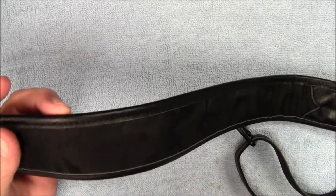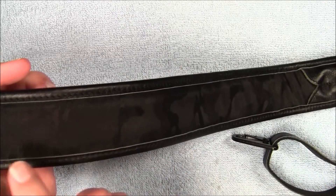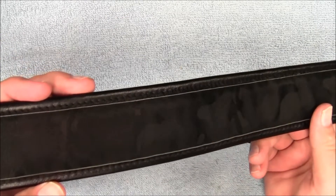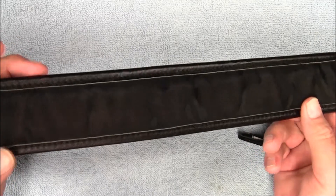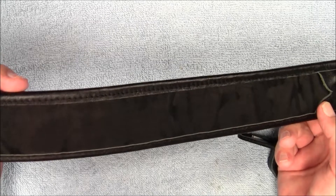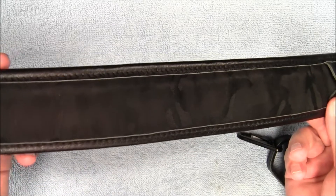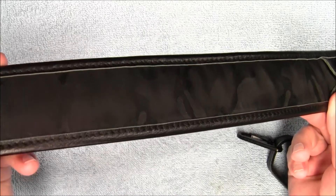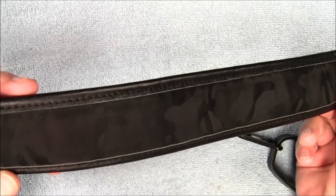One thing I noticed when the light hit it just right — this strip along the padding has a ghost pattern camouflage. Like cars that have ghost flames in the paint job, this one has camouflage ghosted into the fabric. I can see it a little bit through the viewfinder. Hopefully it shows up better on camera, but yeah, I thought that was a nice touch.